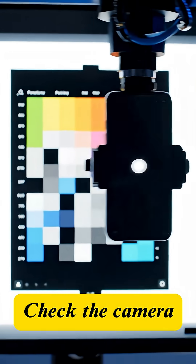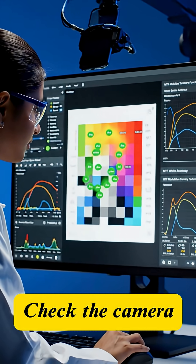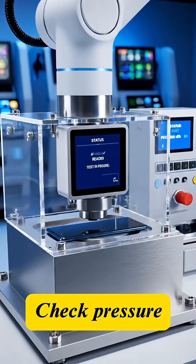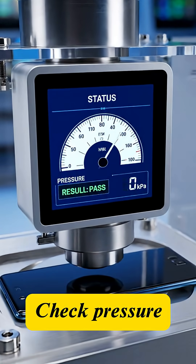The camera module is tested. The machine captures color charts to assess sharpness and white balance. For water and dust resistance, the phone is placed in a sealed chamber to verify the integrity of its seals.